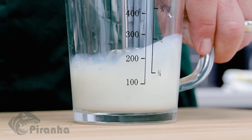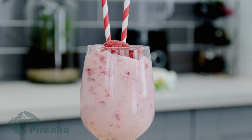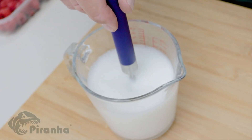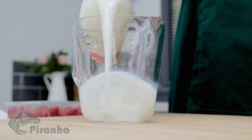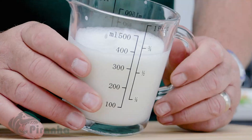Introducing the Whizzy Whisk from Piranha. No electric, no batteries, no motors. Just push it up and down and it whisks to perfection. Watch how it adds air and increases the volume as it turns this skimmed milk into the consistency of cream in seconds.